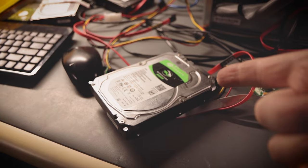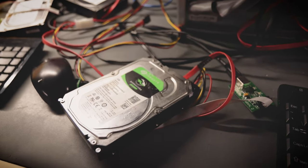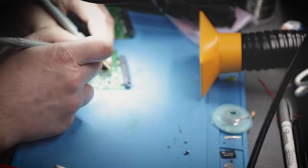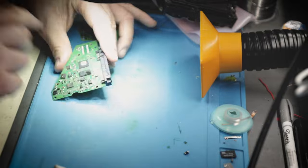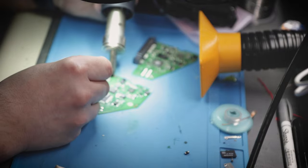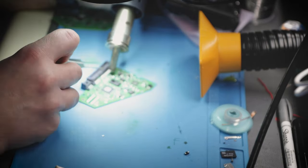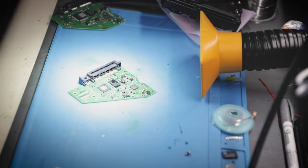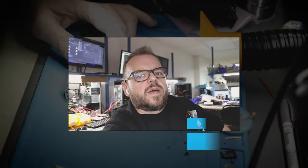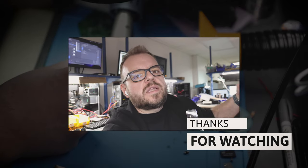One more drive to go, and I already know what to do on this last drive - the same issue as the other Seagate: two blown fuses plus the diode. I salvaged the components from another board I had here, replaced the fuses and the diode, and that was it for the last hard drive. Luckily we were able to fix all eight hard drives. All the drives have been saved and can be used again. Make sure to check out his channel - everything is linked in the description. This is also going to be my last video for 2022. See you in the next video.